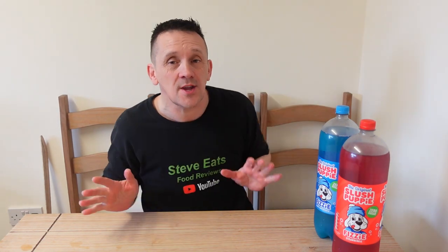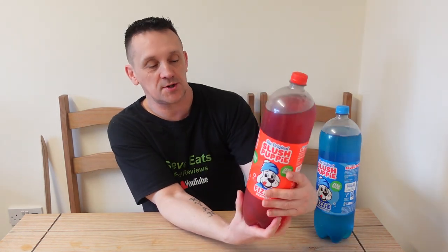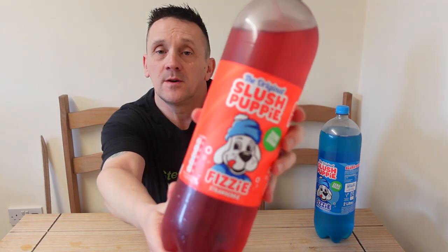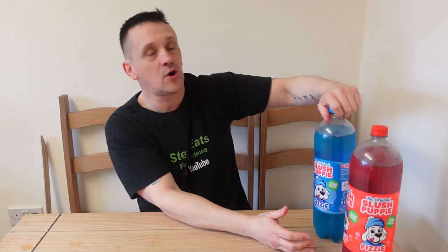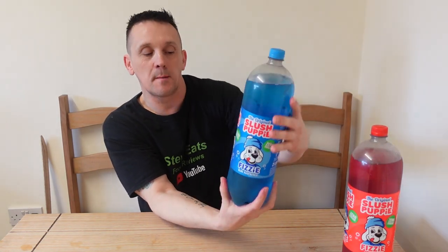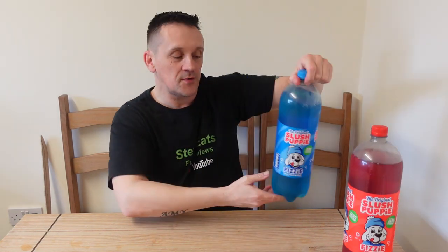So we've got the original Slush Puppy fizzy — you've got the red one which is strawberry, and of course we've got the blue one which is blue raspberry. Got these from Asda, they were one pound per bottle, and the bottles are two liters.